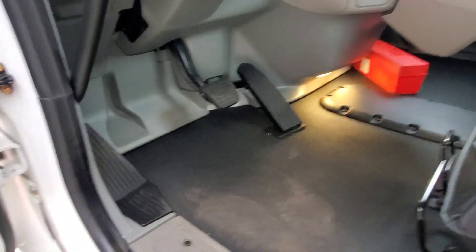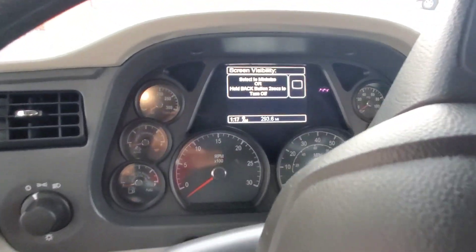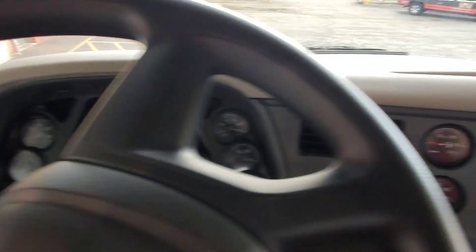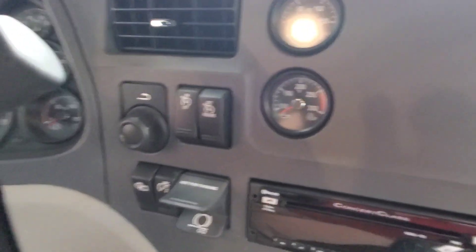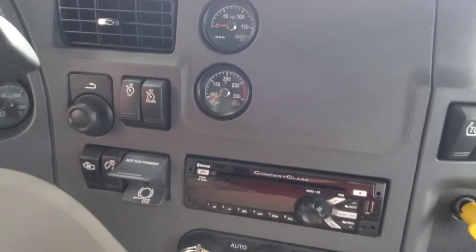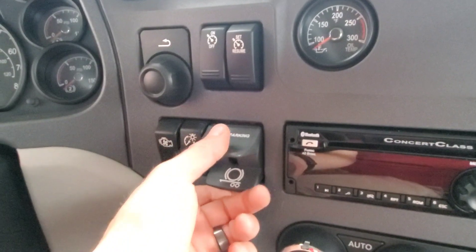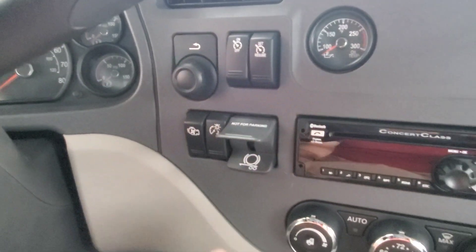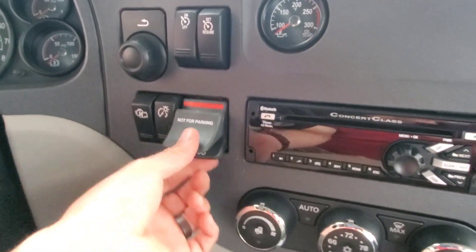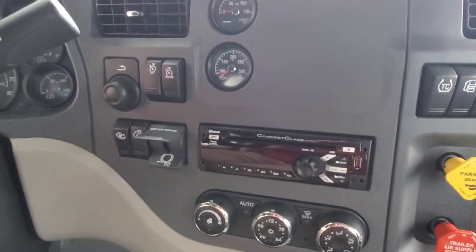On a fully automatic transmission, you're always going to have power between your shifts, much like the transmission in your pickup. Jake Brake is up on the column here with this truck. 355 rears — I forgot to mention that when we were around the back. Here's your Johnson Bar — it's right there. Some are self-returning and some are not self-returning. So if you have to lock up your trailer brakes and need to leave them there for a minute or two, it is possible.